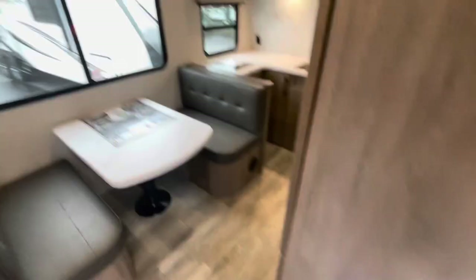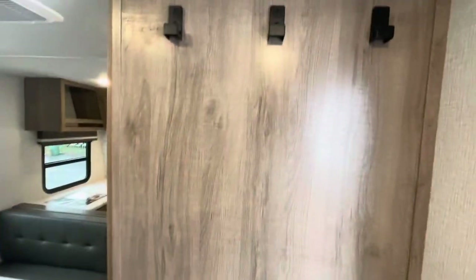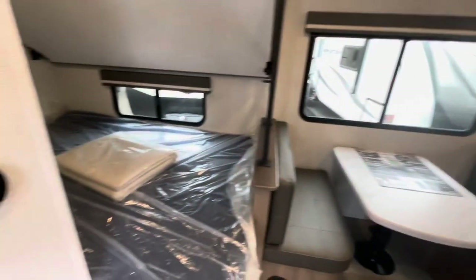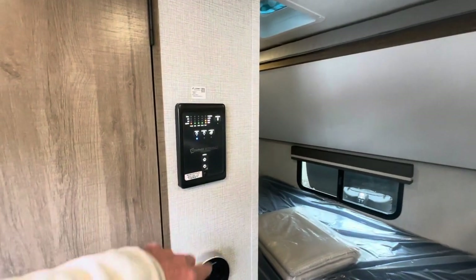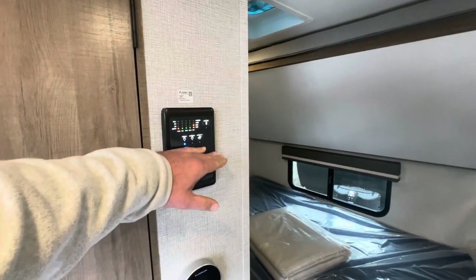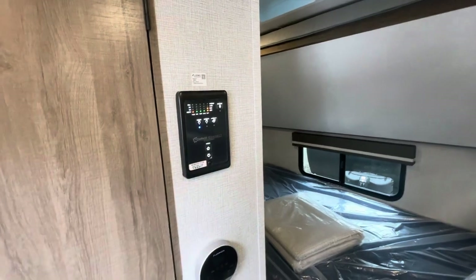As soon as you come in, there's hanging availability here. You've got your water heater and your Compass Connect — control your awning, check your holding tanks and lights, all from one convenient area.